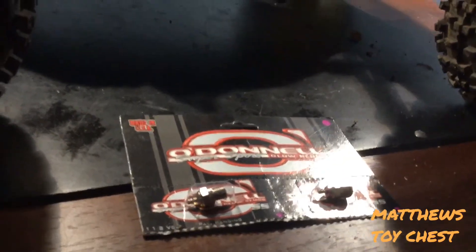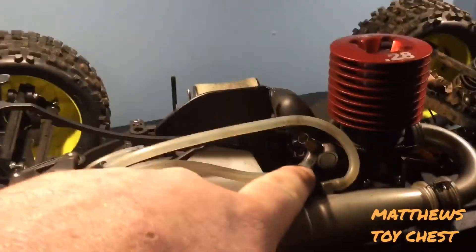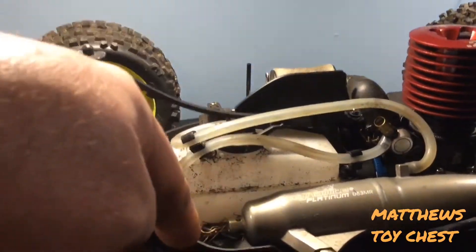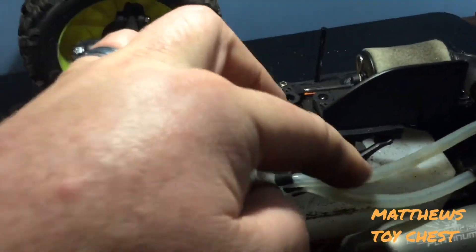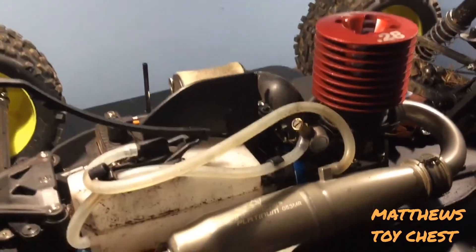These engines also have one fuel inlet and a pressure line coming from your exhaust, which pressurizes your fuel tank. That pressurization forces the nitro fuel from the tank, down the line, and into the carburetor. If you have a leak at your tank or lid, you won't get a good seal or good fuel flow, and that's going to cause your engine to run lean.